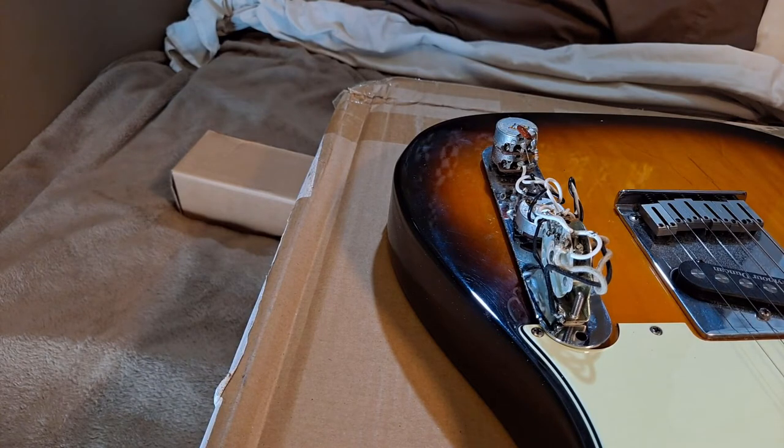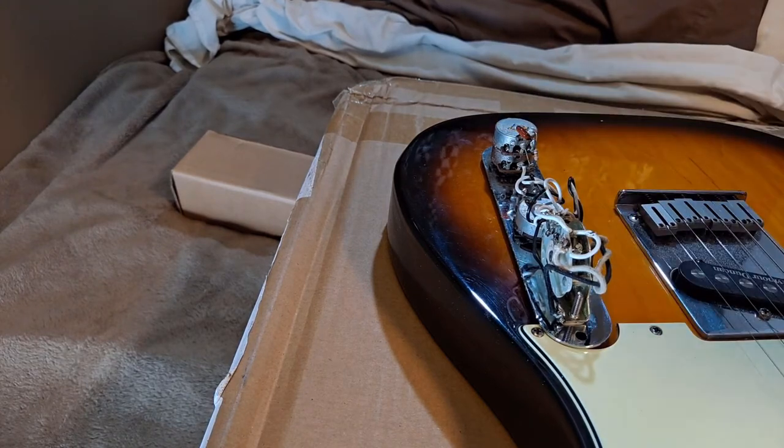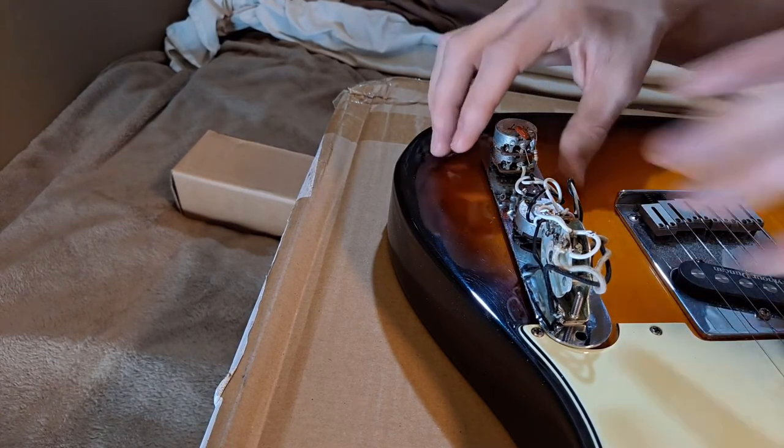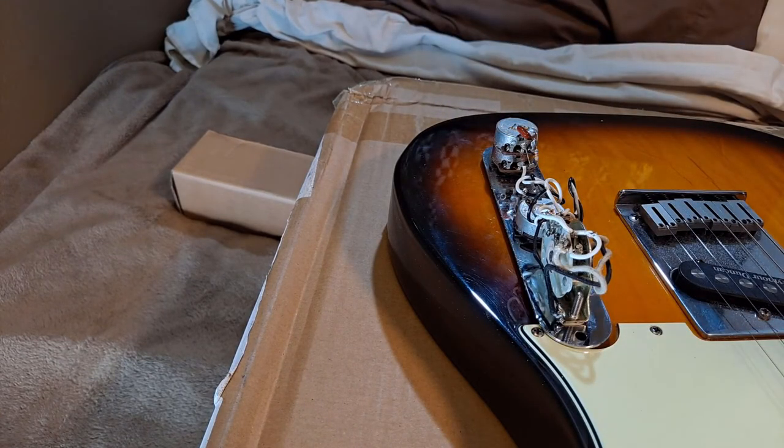I was kind of boggled at that. So I plugged in the guitar and played it. It wasn't doing that thing anymore — it was nice and clean. And then I started touching the control plate and there were pops and clicks and stuff. So I figured this is probably touching something inside the cavity and making it short out.